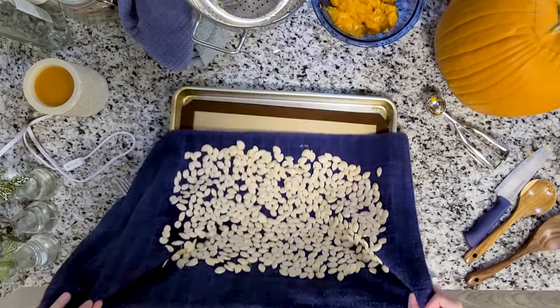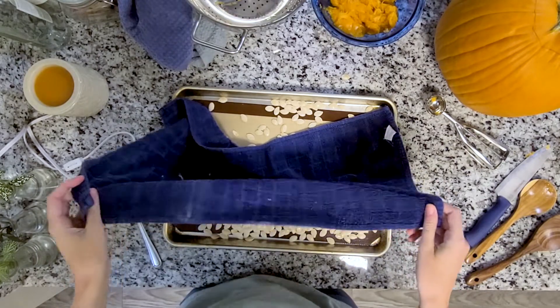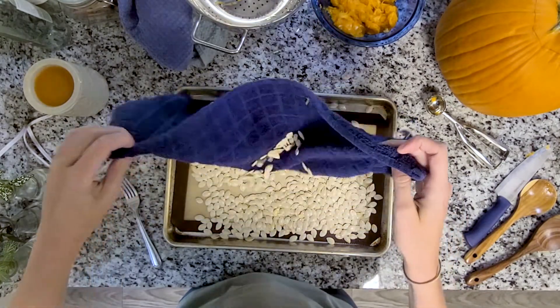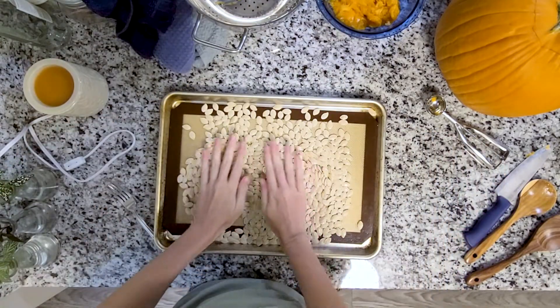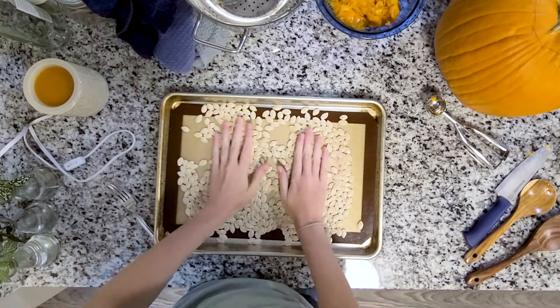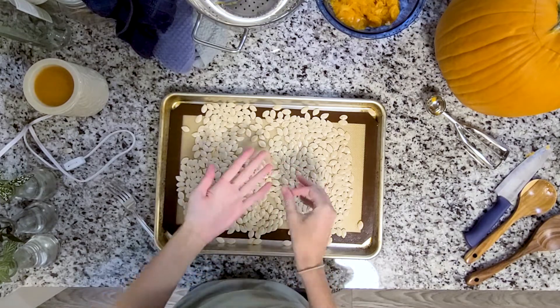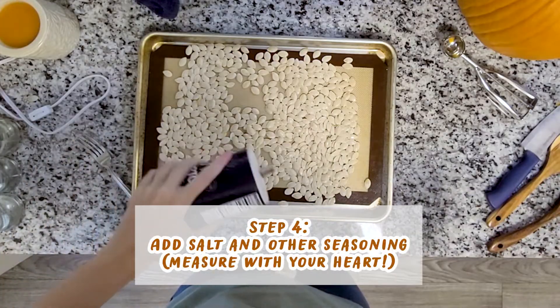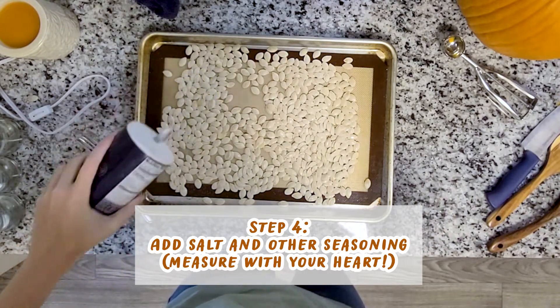A lot of people do pumpkin seeds differently, so it's really just whatever your preference is. If you're in a time crunch or if you have time to let them sit overnight, totally let them sit overnight. I'm going to put these seeds on this pan — you'll see I have a silicone mat at the bottom, which will help me get the seeds off of the pan after they're done cooking.